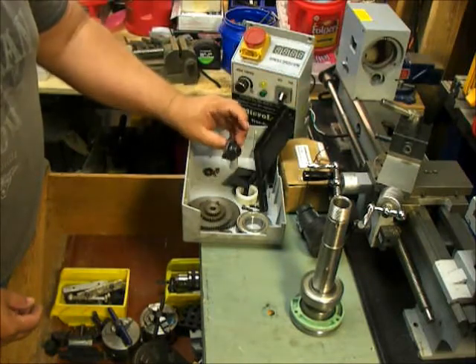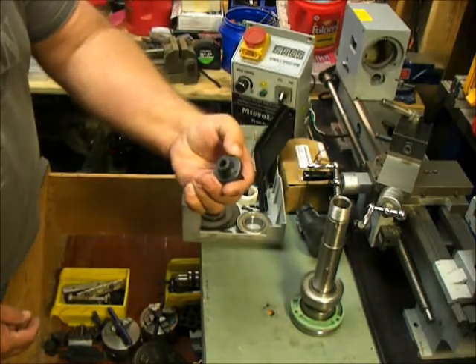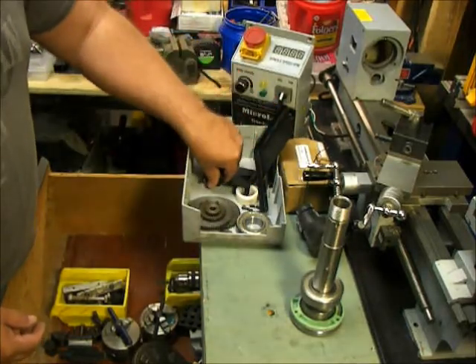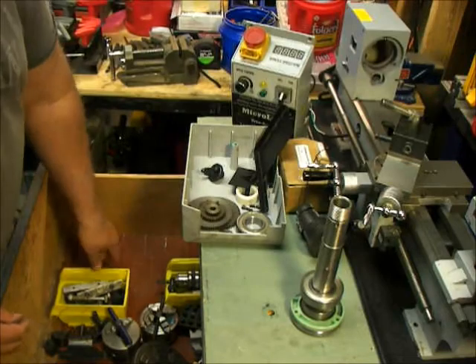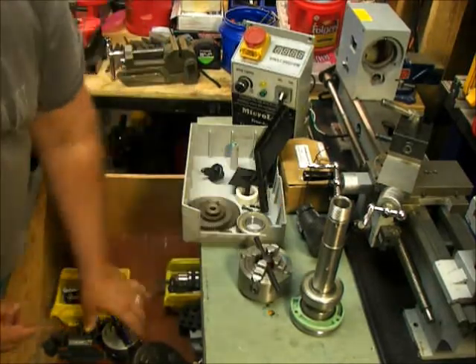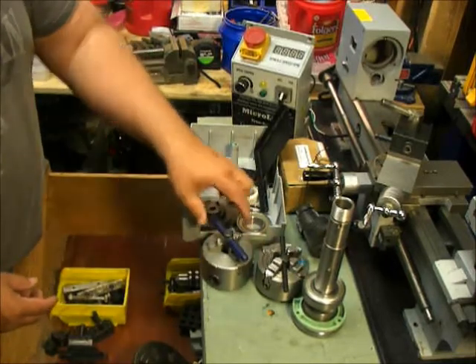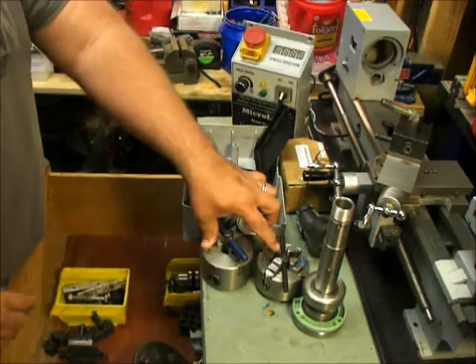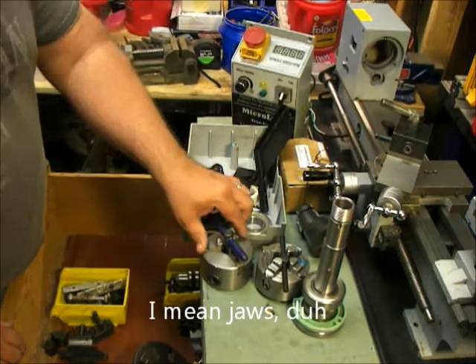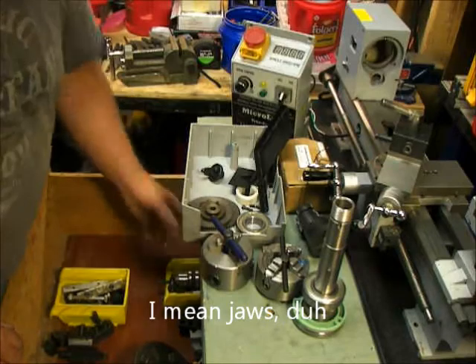Here's the end cap and we do have some of the bolts and accessories in there. We have a four-jaw chuck. We also have the three-jaw chuck. Unfortunately I don't have any of the reverse teeth, so we may be purchasing those in the future.